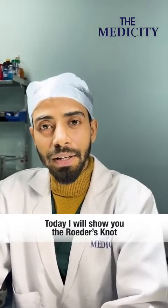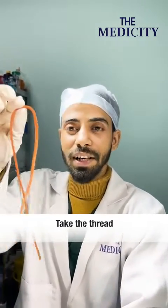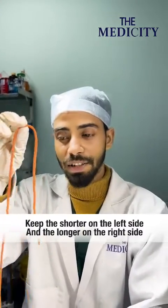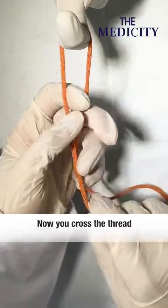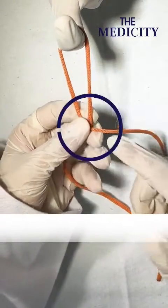Today I will show you the rudder's knot and the configuration is 1-3-1. Take the thread, keep the shoulder on the left side and take the longer one on the right side. Ask the assistant to keep his finger. Now you can cross the thread shoulder over the longer one like that.